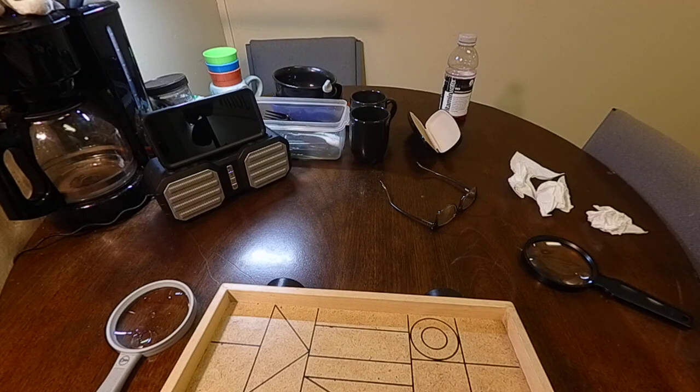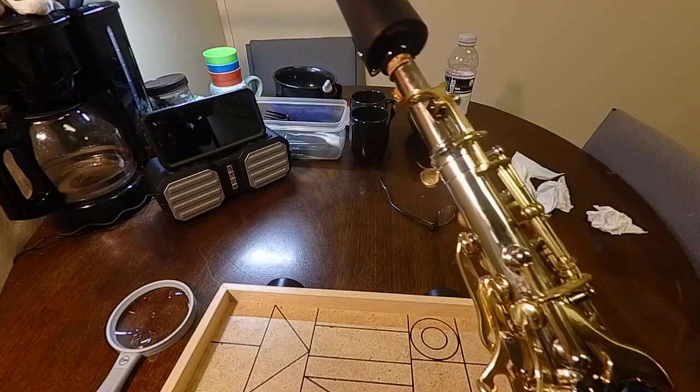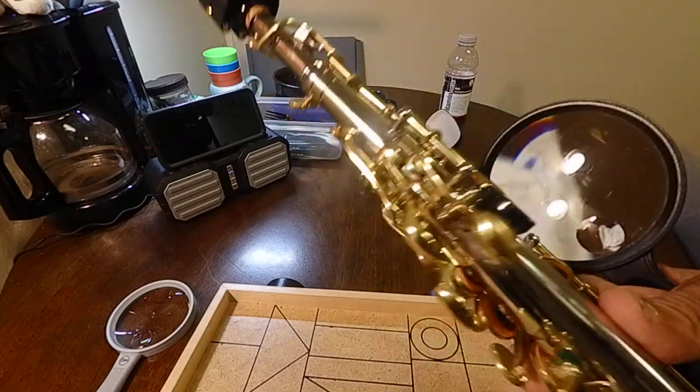That is what's wrong with this brand new Slade. In my opinion, what they did wrong is that whole area there — the rod is just too long. Let's see if I can get that again.